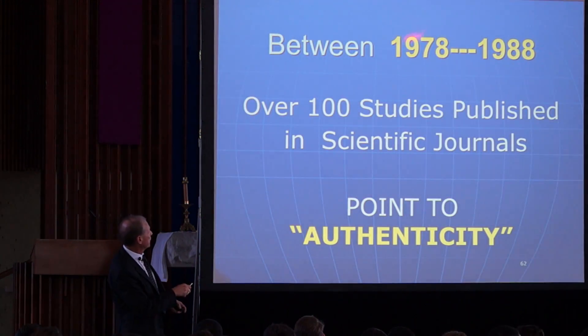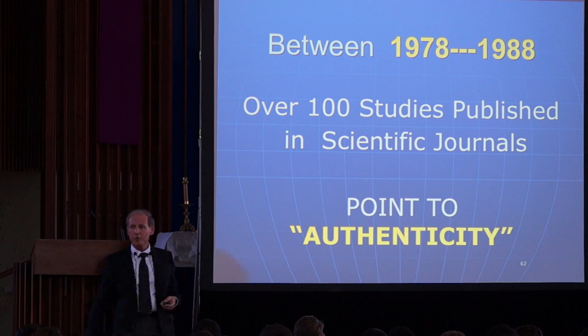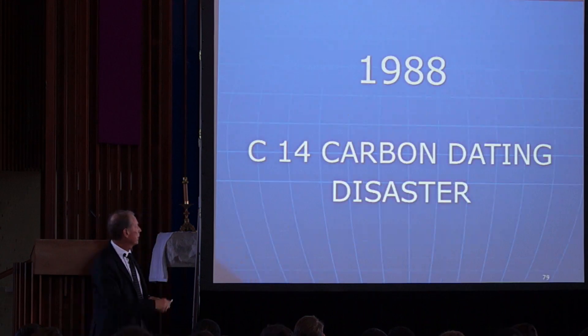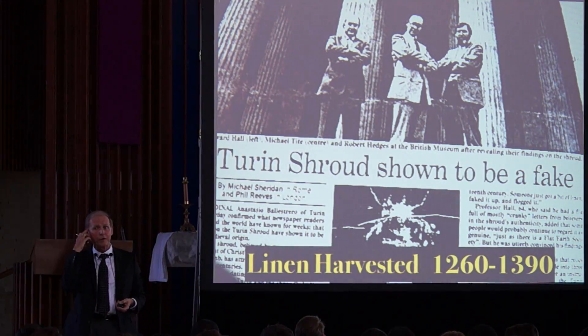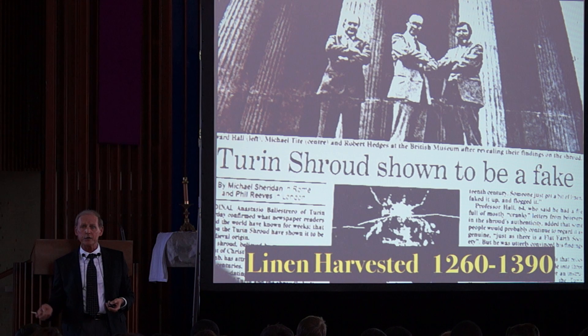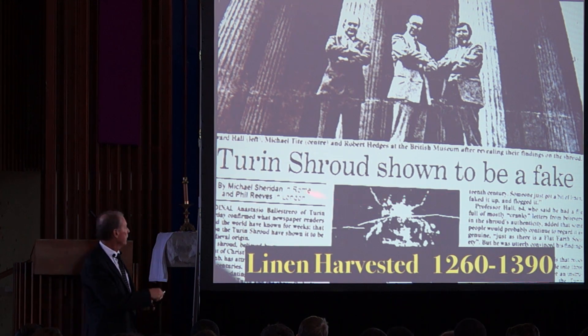So in 1500 — supposedly — somebody fabricated all of that? Between 1978, a hundred studies proved the Shroud is real. Then what happened in 1988? Carbon dating. The carbon dating told all of us we were nuts — this is all baloney, the Shroud of Turin is a fake. That went worldwide.